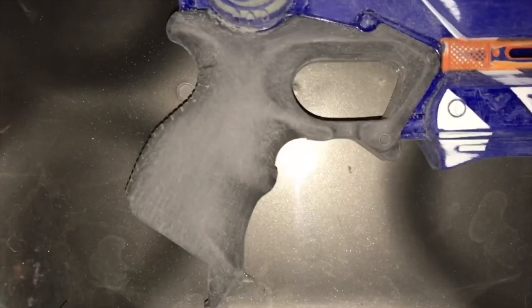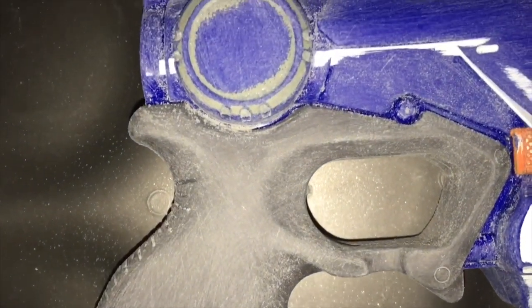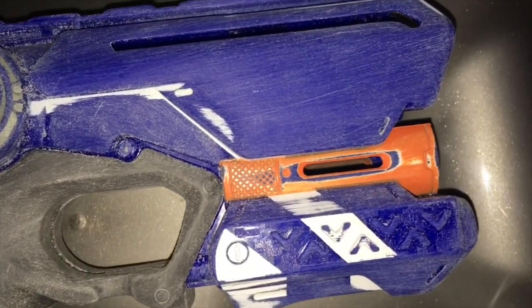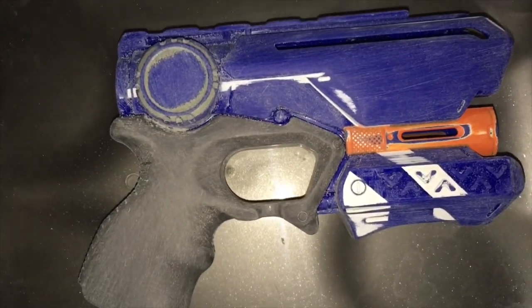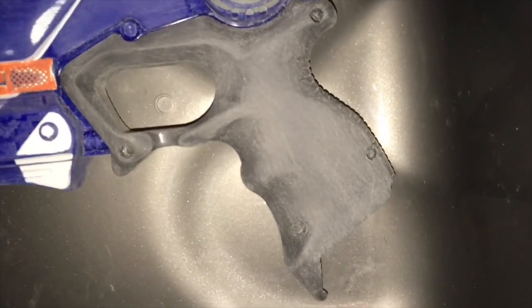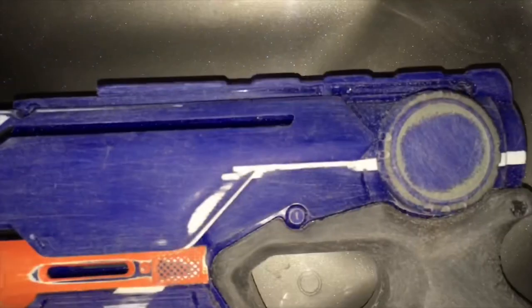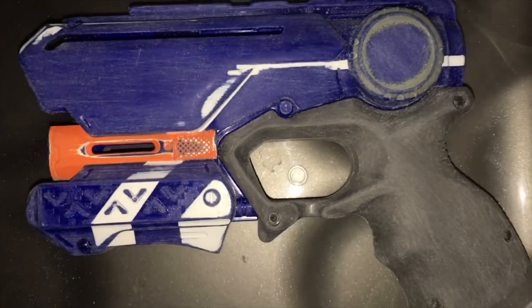I found some of the most coarse sandpaper I could and sanded off the pistol grip, removed the Nerf logo, and sanded down any text on the panel. The design is very smooth now, and on the other side of the shell it's the same story — the pistol grip has been completely sanded down, which looks very smooth and will look good after painting. The Nerf logo and any warning signs or labels have also been removed.